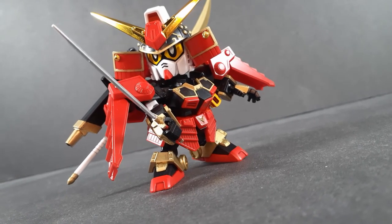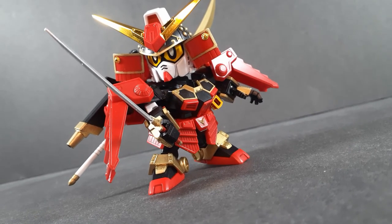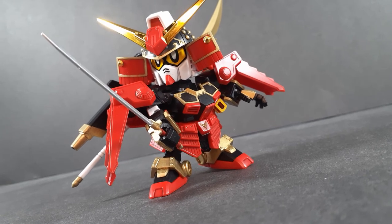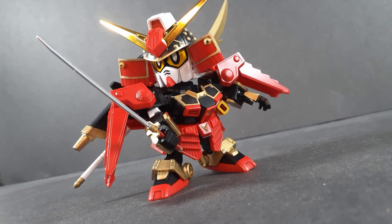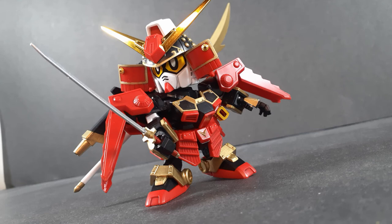Really, the only other SD kits I think that even come close to being this good are the Cross Civil Light kits. And this may now be one of my favorite kits on my shelf. If you have any interest in getting one of these, do yourself a favor — get it. As long as you don't mind doing a little bit of painting, of course.